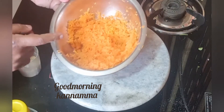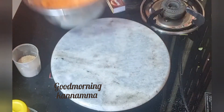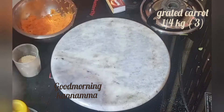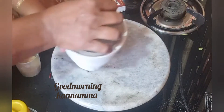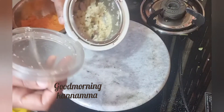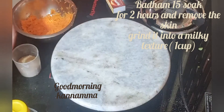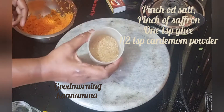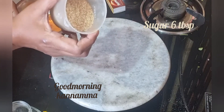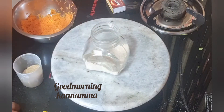We will use 3-4 carrots, about 200 grams. I am going to add them along with 5-6 tablespoons of raw sugar.